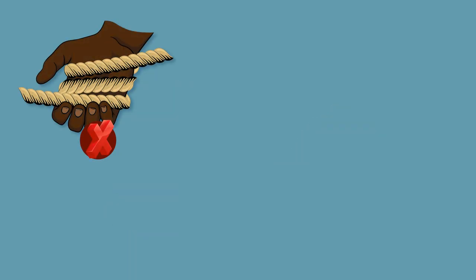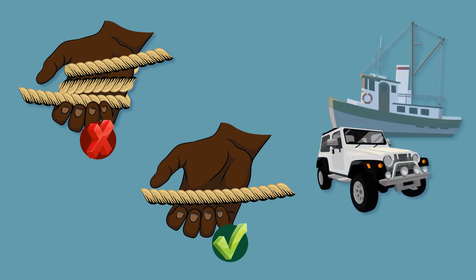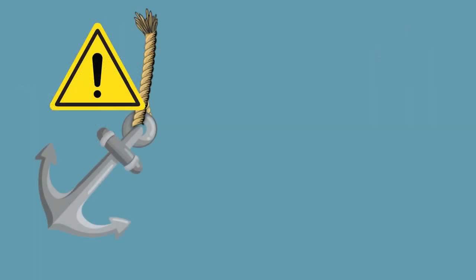Never wrap a rope around a part of your body. Always pull ropes using an overhand technique. Always make sure people are clear of ropes before pulling, especially when using cars, boats or machinery. These scenarios show how pulling in an anchor can expose you to a range of hazards when using ropes.